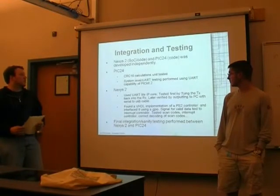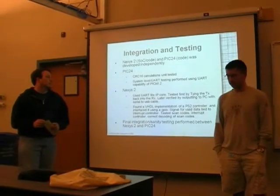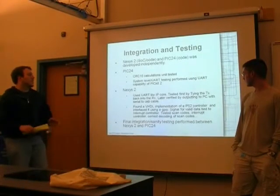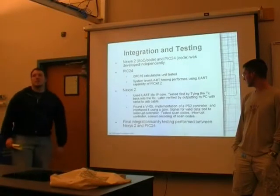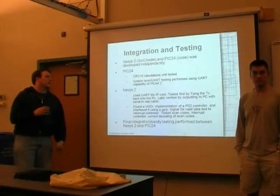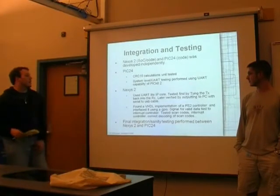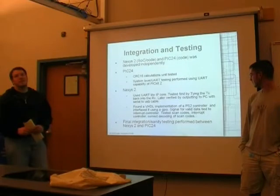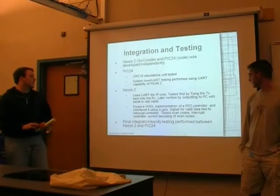As far as the PS2 controller is concerned, I found VHDL for it online and interfaced it using two GPIOs. My first milestone was making sure I was getting data into the controller at all. Once I confirmed that, I moved on to verifying I was getting the correct scan codes, and then finally decoding those scan codes correctly.